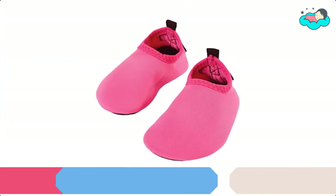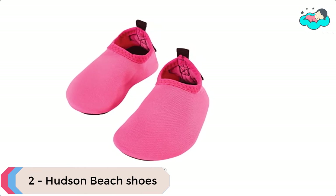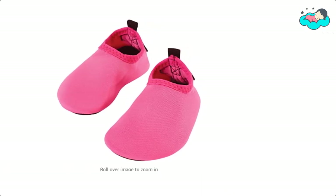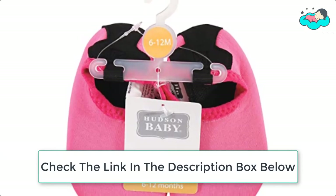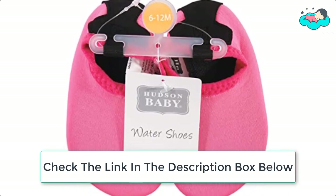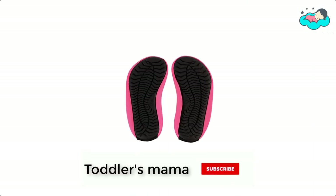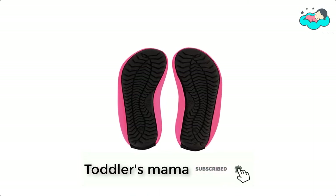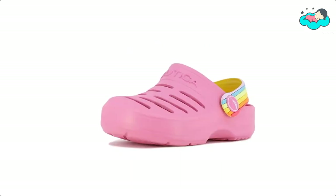At number 2 we have Hudson Beach Shoes. Hudson Baby has designed comfortable water shoes for toddlers featuring the best designs and colors in the market. Made with high quality materials, these water shoes are comfortable, breathable, and flexible. They come with stretch fabric materials, are easy to put on and take off, prevent chafing, and the high quality rubber sole protects feet from sharp objects when wearing outdoors.